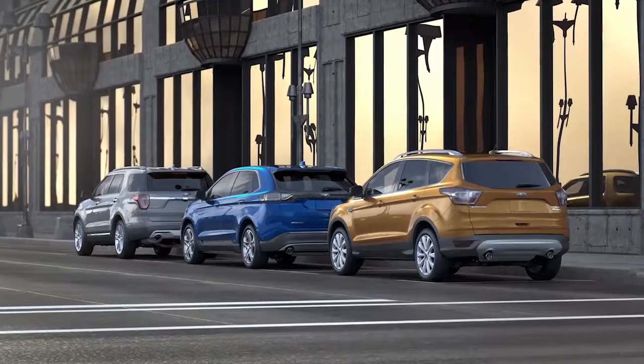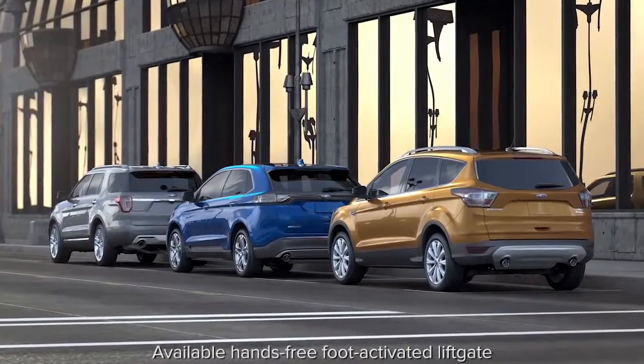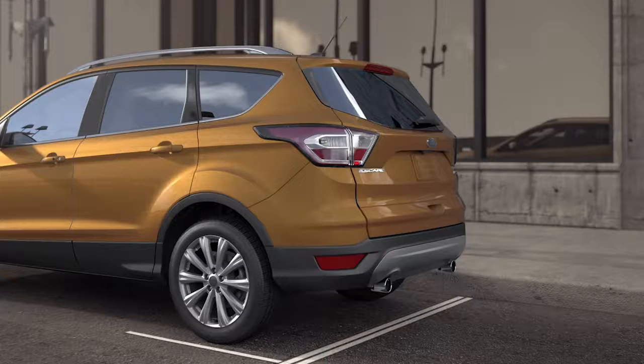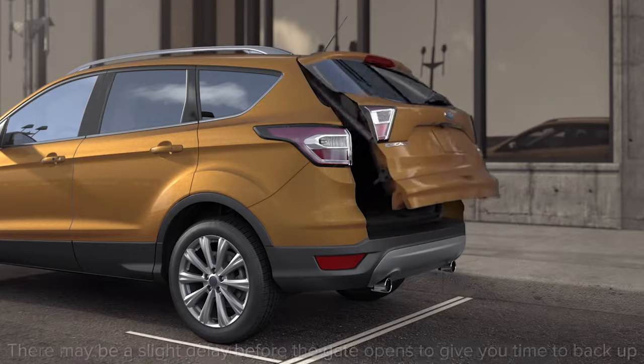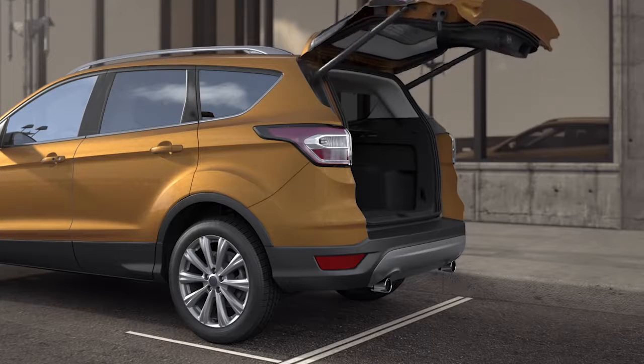Your Ford has a feature that allows you to open and close your liftgate without using your hands or pressing any buttons. To open your liftgate, simply kick your leg forward and back under the center of the rear bumper below the license plate, then step back to give the gate space to open.